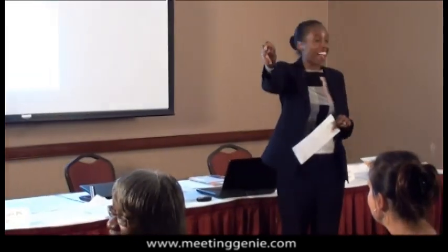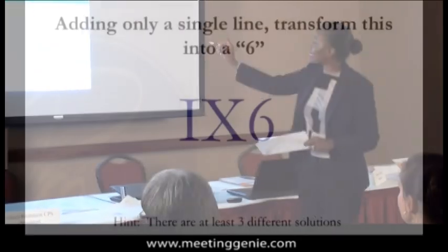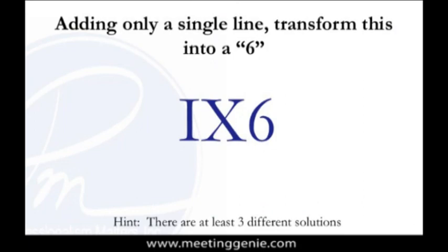Somebody over here, what's the right answer? Add an S. Add an S — how many people saw the S? If you add an S to the front of it, it's S-I-X, which is 6. And then a third solution: if you add a 6 on the end, 1 times 6 is also 6.